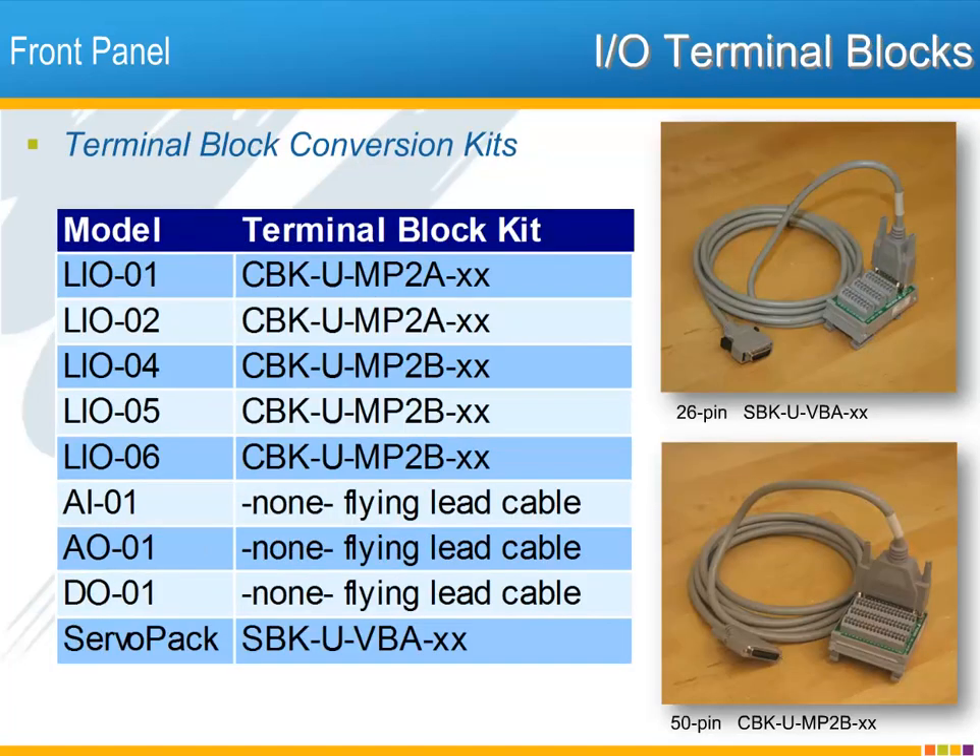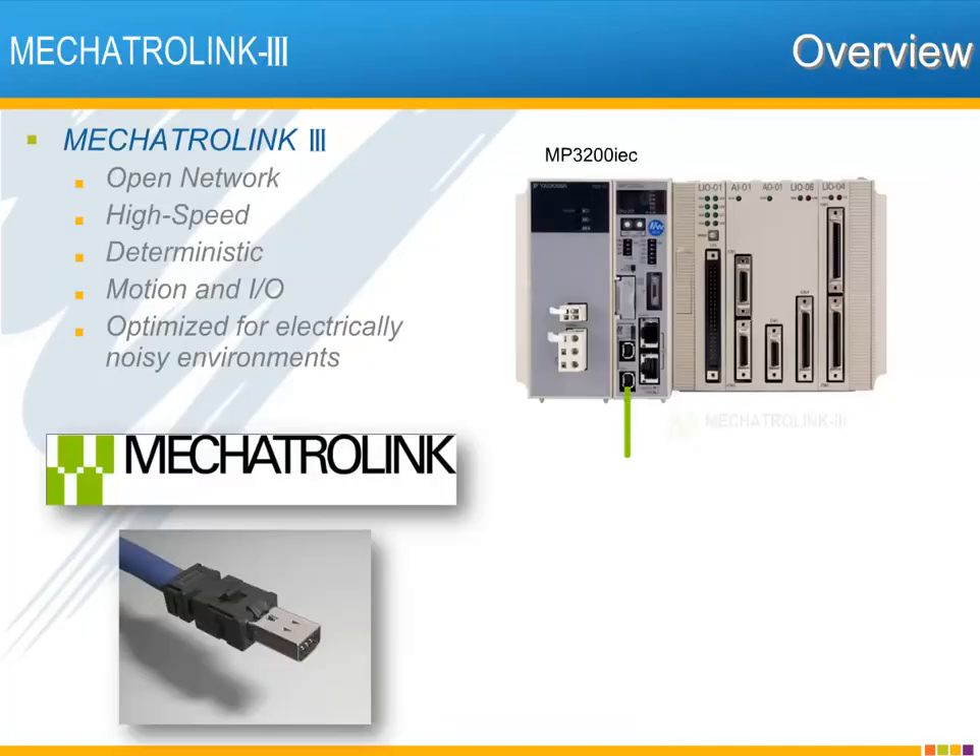Wiring to the I/O cards is accomplished through breakout cables with terminal blocks. Terminal block conversion kits are available for the LI001, 02, 04, 05, and 06 as well as for the servo amplifier I/O connector.